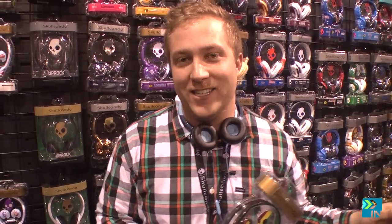Now, if you shred like some of the other guys here and you're crashing, yard selling all over, and it's your fault, hit us up, tell us your story, and we'll give you 50% credit on your next pair. So you've got these things for life.